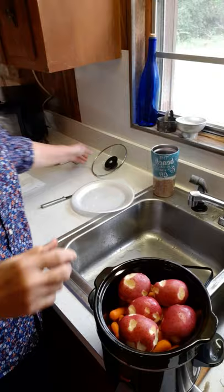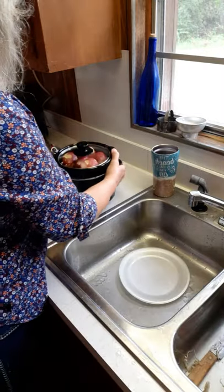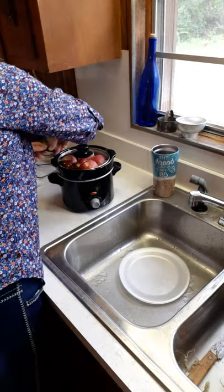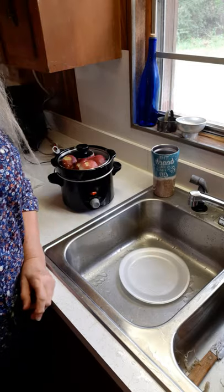I have got my crock pot ready to go — it's got everything in it that it needs. I'm going to plug this up, put my lid on it, and let it cook all day on high — probably six or eight hours. While it's cooking I can just do other things I need to get done, and at the end of the day my meal will be ready. I'll show you later on today what it looks like.